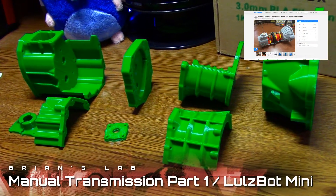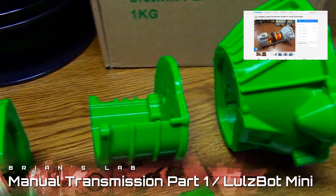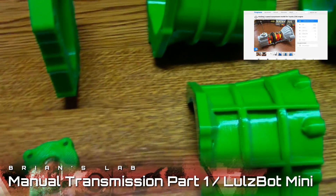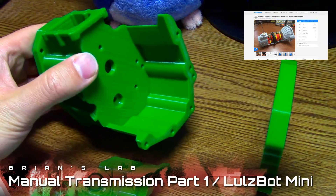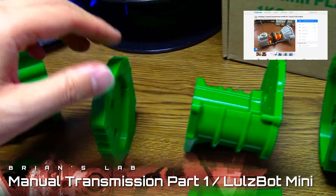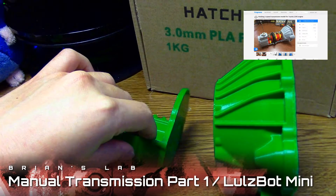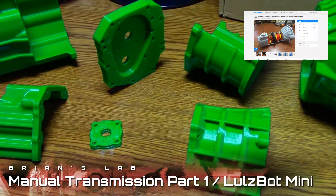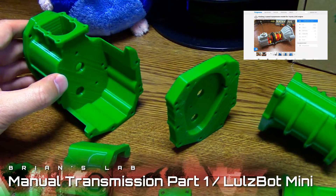Hey guys, Brian here. Today I'm showing off how much I've printed of a manual transmission design that I found on Thingiverse. The design is by someone named Eric the pool boy — clearly a genius pool boy who might be in the wrong profession, or maybe he's really onto something. You know, it's not all cracked up to be a mechanic.